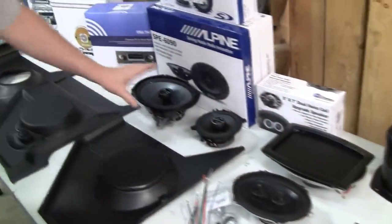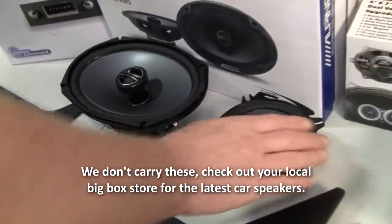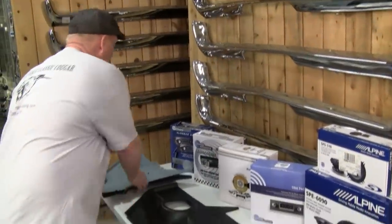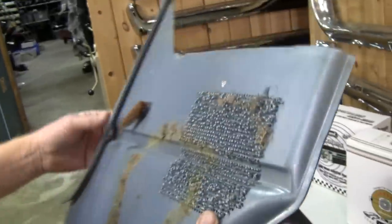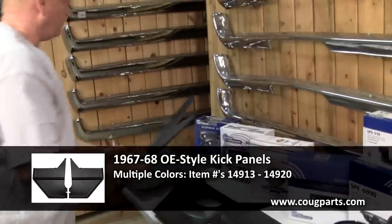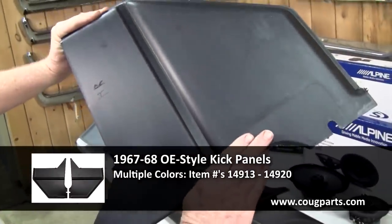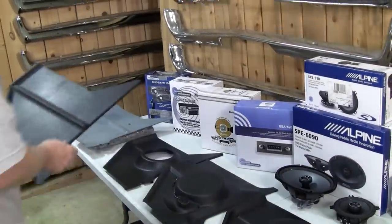For this car, we're going to install Alpine units — a 6x9 for the rear and a 5.25-inch for the front. We have mesh grills already on the factory kick panels, done from the factory. Your car may still have these if they're original. You can see they did some form of heat press — you can still see the sprue on them. For reproduction aftermarket kick panels if yours are busted up, I carry several different styles starting with a factory-style pressed ABS plastic.